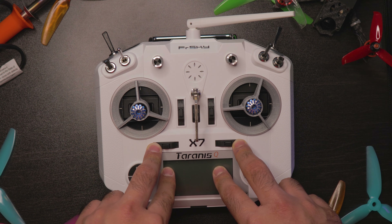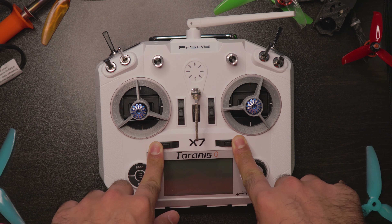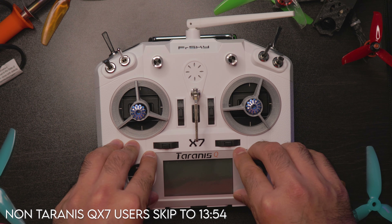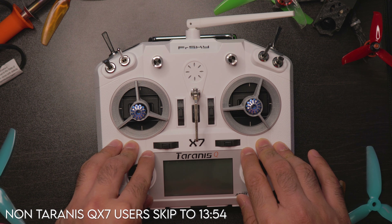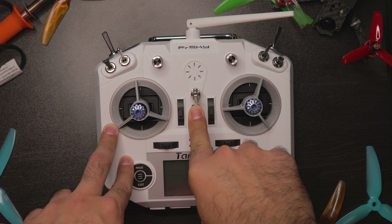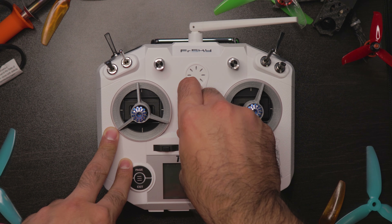First things first, I actually want to go on the bench and install the mod piece for the QX7 before we continue. If you want to skip the QX7 bit and you don't have a QX7, there is a timestamp — just skip through it and we'll move on to the next step. Before I go into the workbench, I just want to say this is not going to be a super detailed video on how to solder or anything.